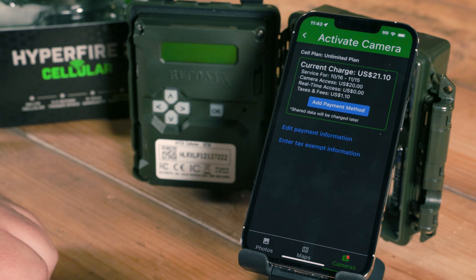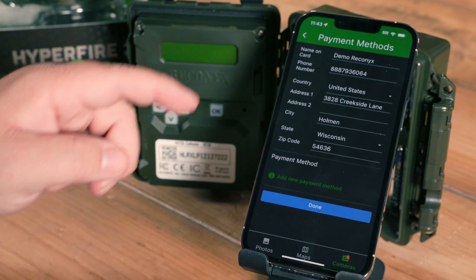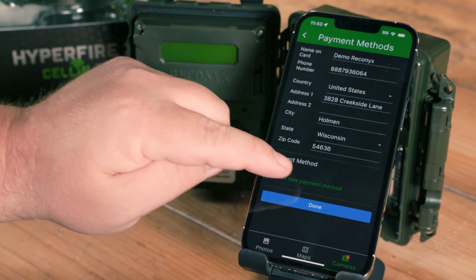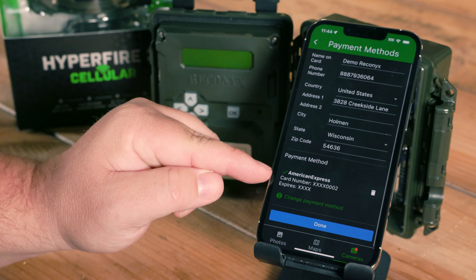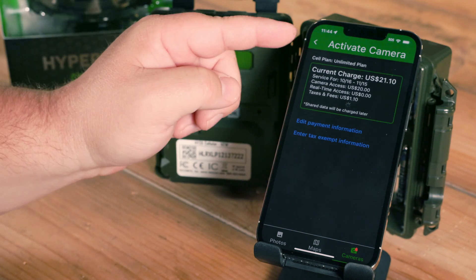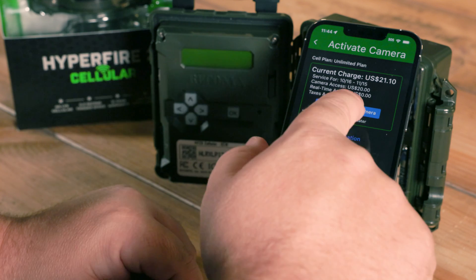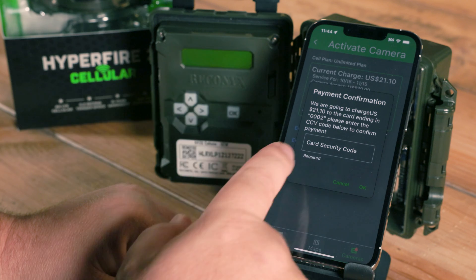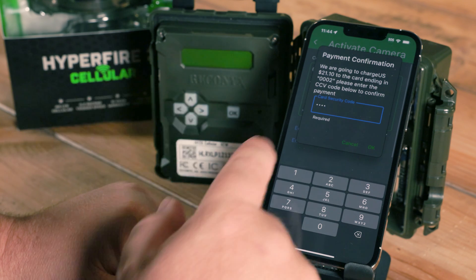It's going to load in and tell me what my current charge is for my first bill cycle. Hit the blue Add Payment Method and enter in your billing details. You'll see a green Add New Payment Method button. Once your credit card number has been entered, you'll see it listed below. Go ahead and hit Done. We're going to go back to the Activate Camera page, and you'll see that the blue button has changed to Pay and Activate Camera. Tap on that — it's going to tell you how much we're going to charge and ask you to verify your card security code one more time. Go ahead and enter that in and hit OK.